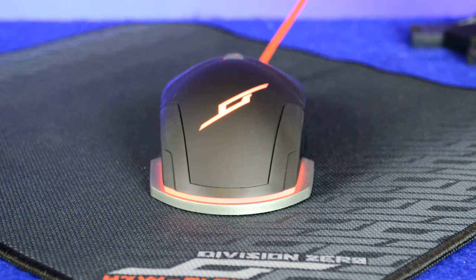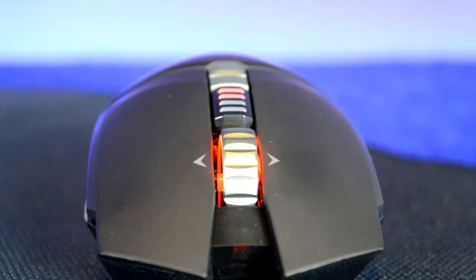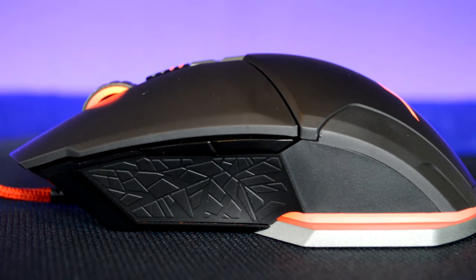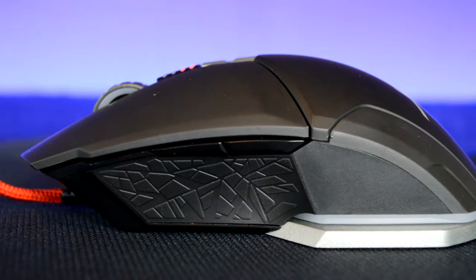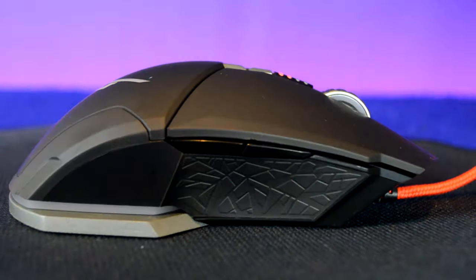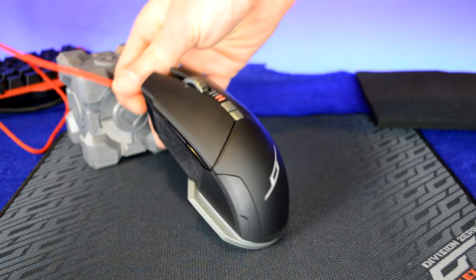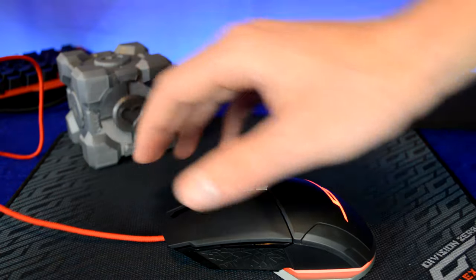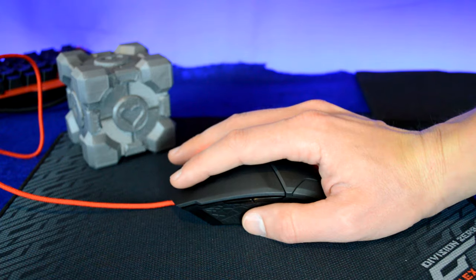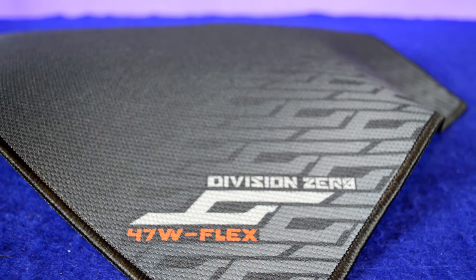I used this mouse as my daily driver for about a week for both gaming and working on videos. My main gripe is that the mouse body is a little bit thin — that's probably tied to the ambidextrous design. I also felt the thumb buttons (Mouse 4 and 5) on either side were a little small for my taste. I'm used to a slightly bigger side button like on the DeathAdder Chroma, so that took some getting used to.